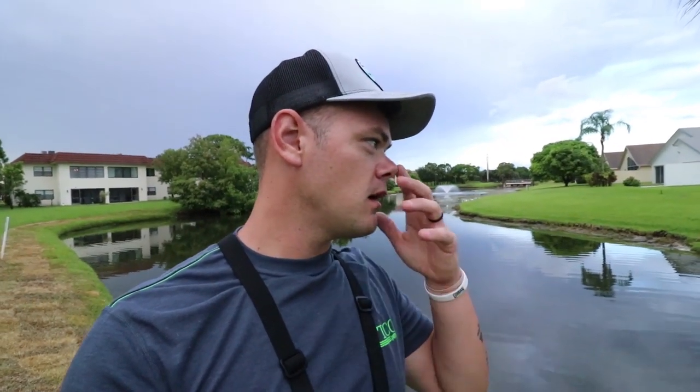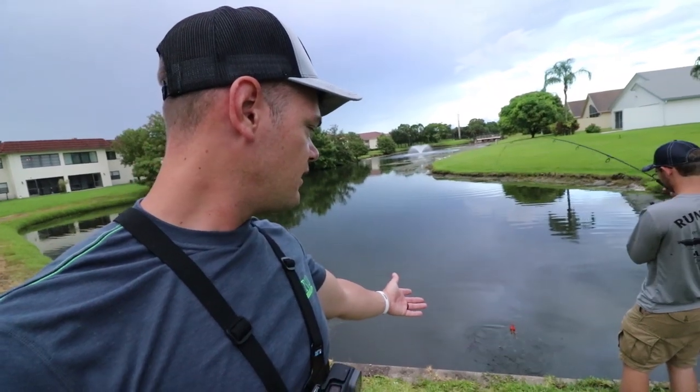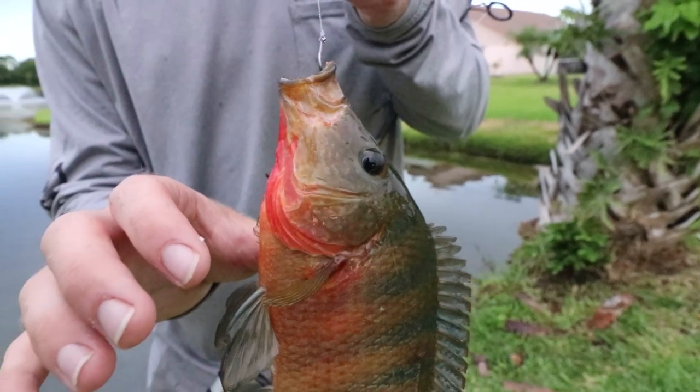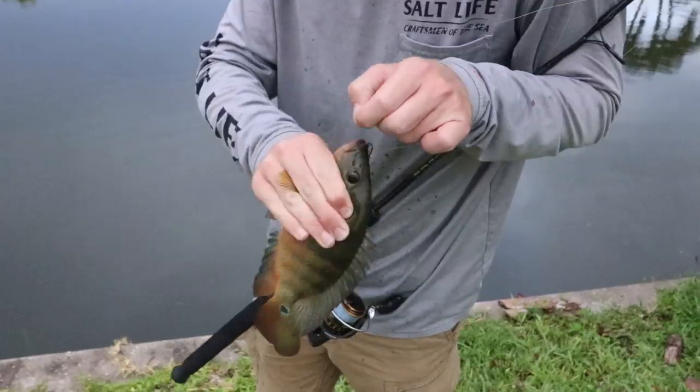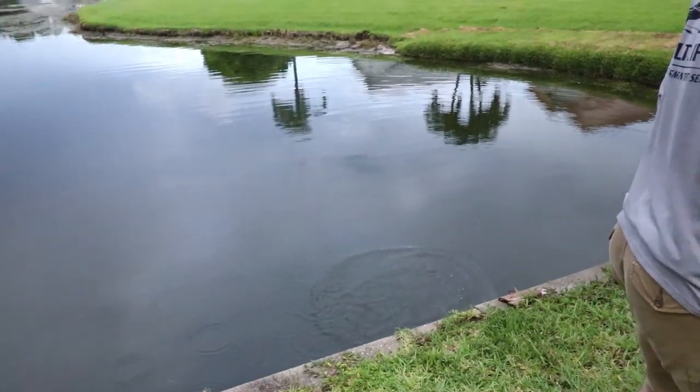They kind of get bigger faster. Bertha will eat cichlids, but we can't count on that because you can never count on Bertha eating. She isn't - she has her moves every now and then. Watch, Collins is gonna catch one right here. That's a cichlid right there. Let me show you guys how pretty these fish are.